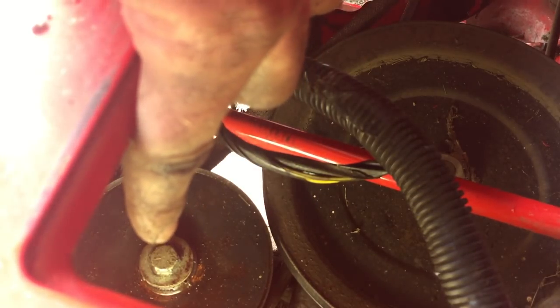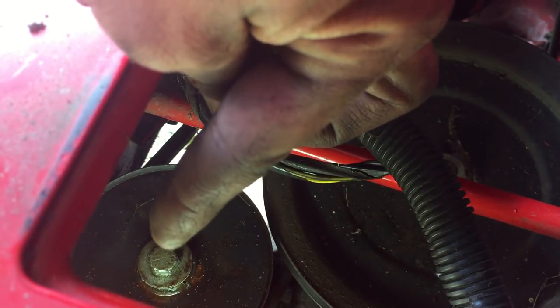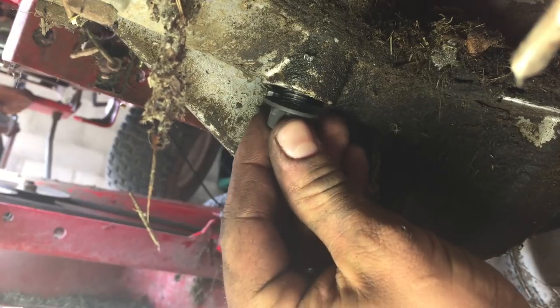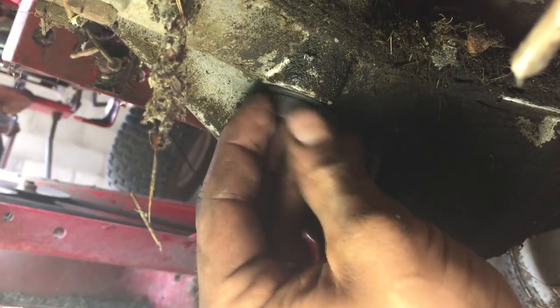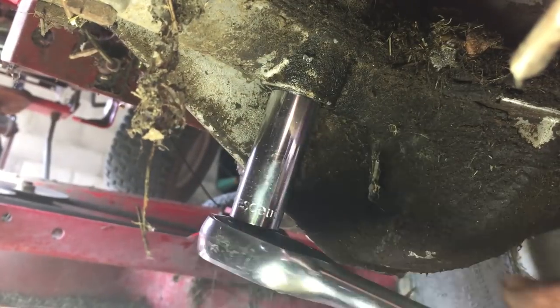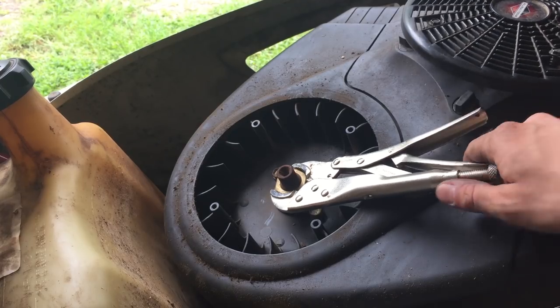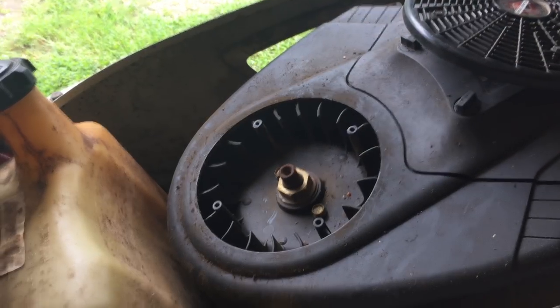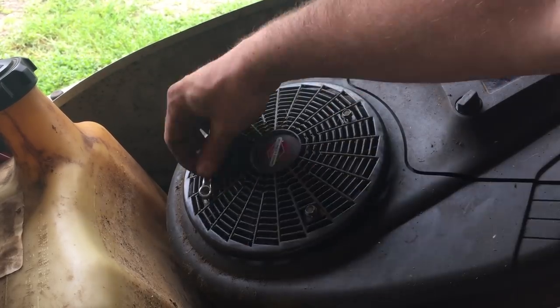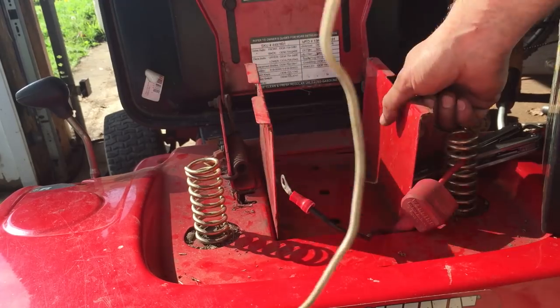Now we need to tighten this bolt back up. Remember there was a nut and a washer that go on the opposite side of this bolt. I'm going to put the washer on first, then the nut, and use a 14mm socket wrench to tighten it into place — we can hand-tighten for right now. This is for the variable speed pulley at the rear of the lawnmower. Now we're going to remove the vice grips and put the flywheel cover back on.